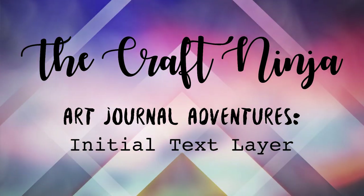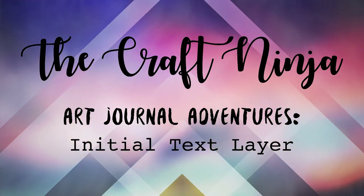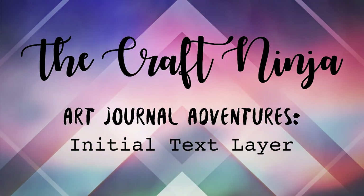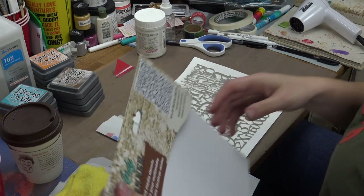Hello and welcome. Thank you for joining me today on the Craft Ninja YouTube channel. Today's video is an art journal entry for Art Journal Adventures. The prompt was to start with an initial layer of text.